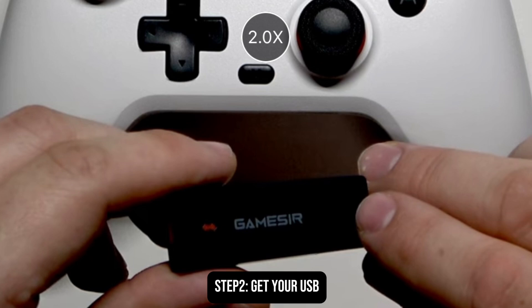And then afterwards, what you need to do is to get your GameSir USB. Make sure that it is turned on.